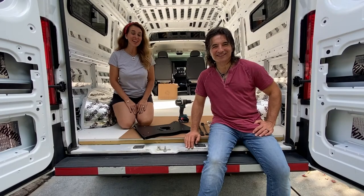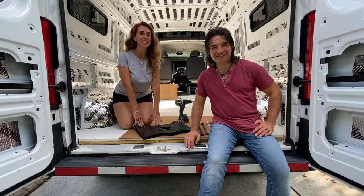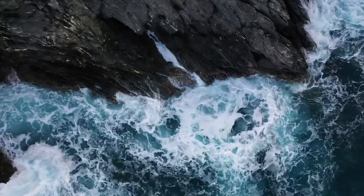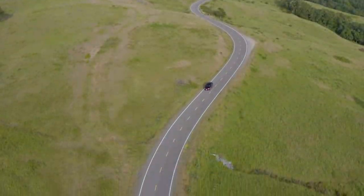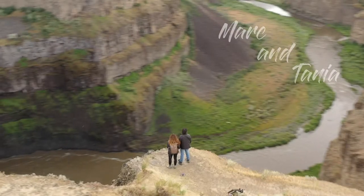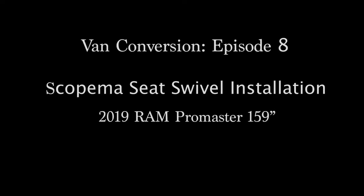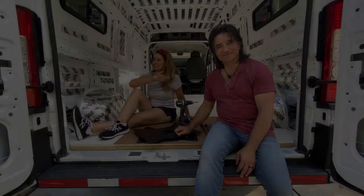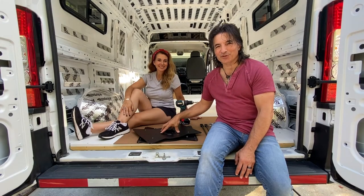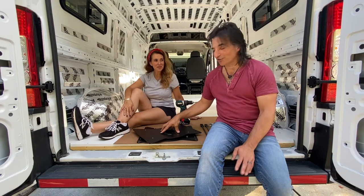Hey guys, it's Mark and Tania and today we're installing the seat swivels in the van. We decided to go with the Scopima seat swivels. We got these from the Swivel Shop in Oregon and they were awesome to work with.